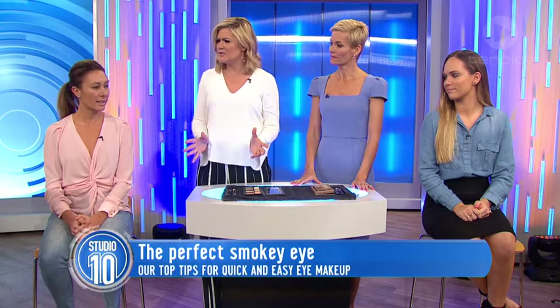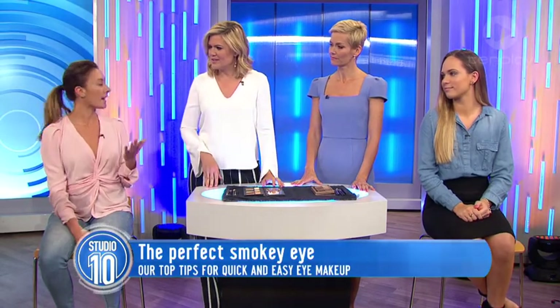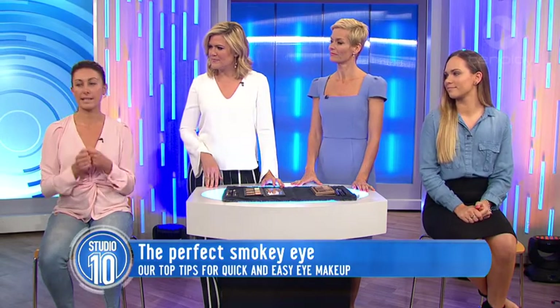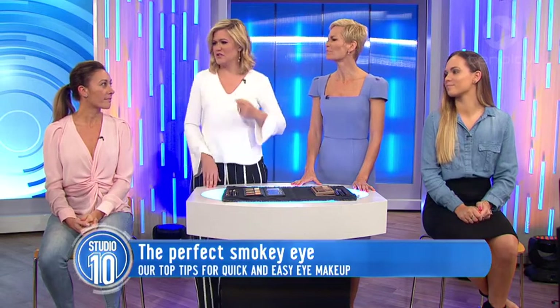Does a smokey eye suit everyone? It does actually, and it's the most requested makeup that we get as a makeup artist. It's one of those things that brings sexiness, it brings confidence, it brings seductiveness. So lots of people ask for that smokey eye for their night out. How can you do it without it looking really smudgy, like someone's drawn on your face?